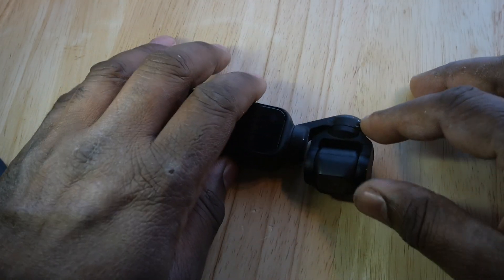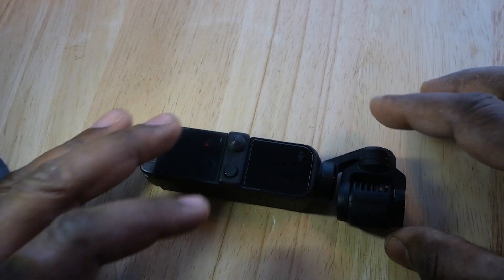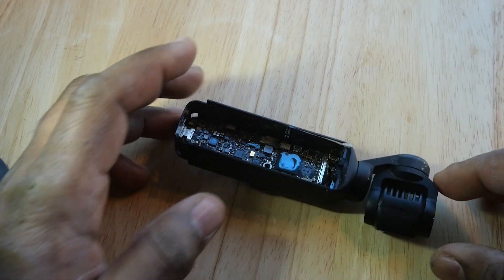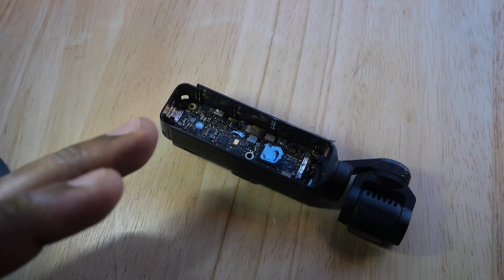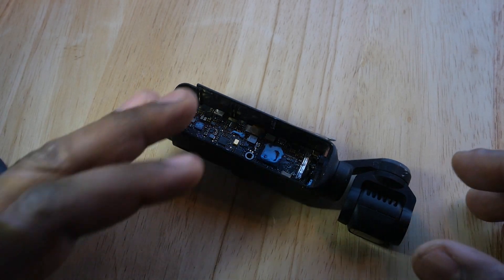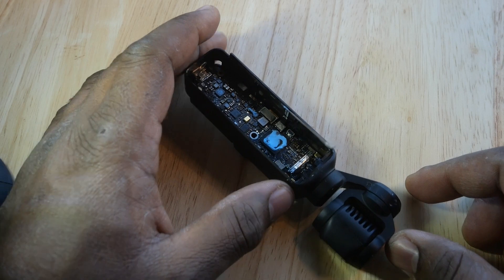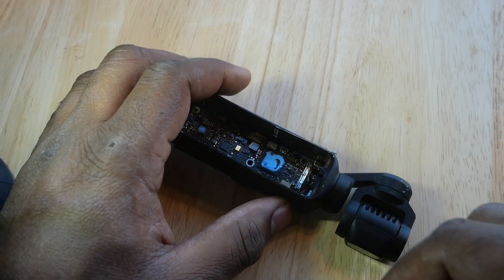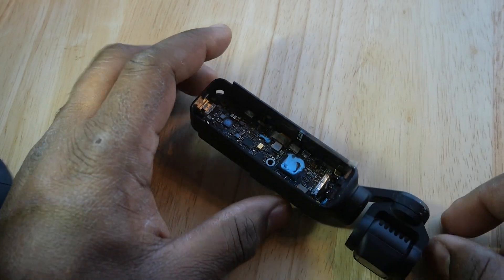Hi everyone and welcome to this teardown of the DJI Pocket 2. It's not exactly a teardown because I've torn it down already. This is very similar to the original DJI Osmo Pocket and there's an excellent teardown video for that. If you want to get a general idea of how it comes apart, I'll link that below — please go ahead and watch it. It is very useful to watch. So what can we learn from this teardown?